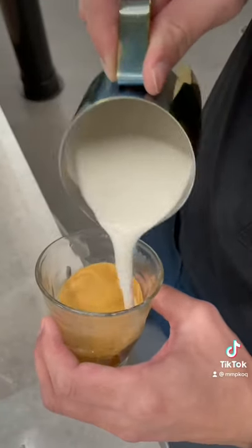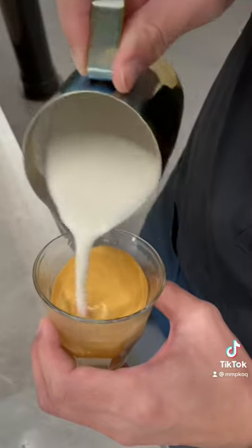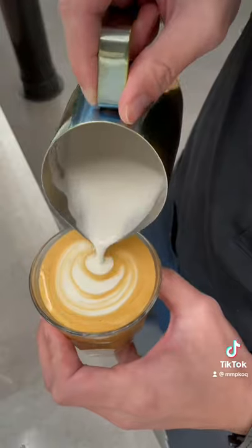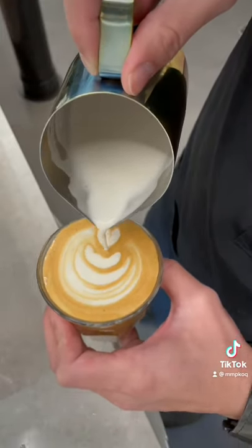Then it's time to pour. Build up your beverage. When it's reaching three quarters full, we're starting to do our latte art. And you can enjoy your oat latte. Thank you very much.